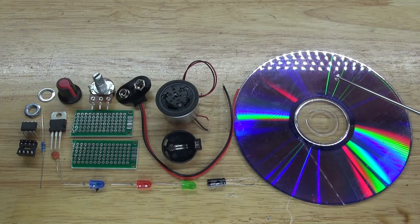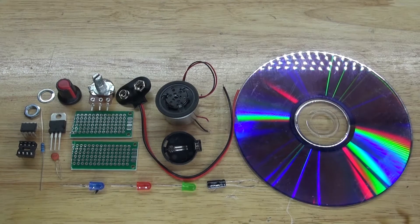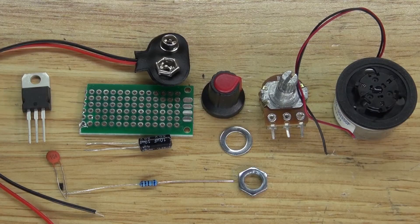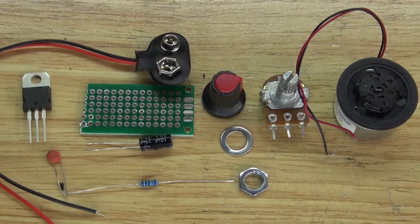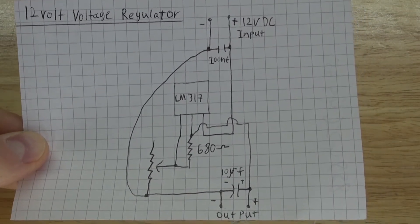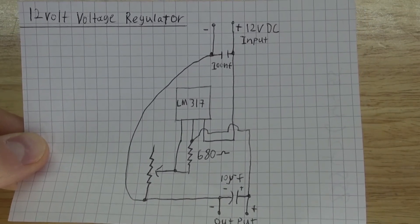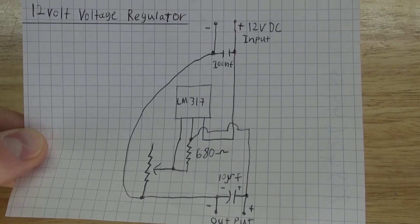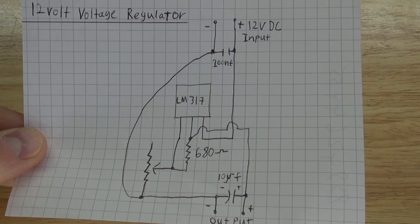To program the ATtiny85 microcontroller to make the three LEDs flash in a random order, the code for this program is in the link in the description below. Now let's go ahead and assemble this circuit. We're going to start with making the voltage regulator circuit. According to the schematic, this is what the voltage regulator circuit looks like, and we need to assemble the components onto the perf board.